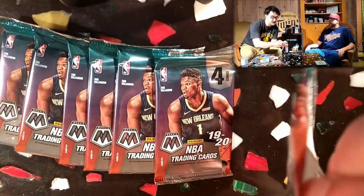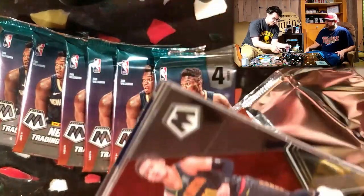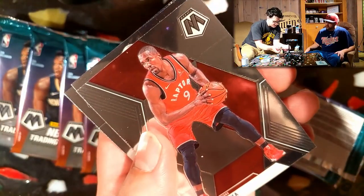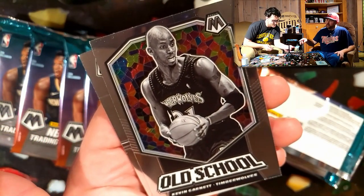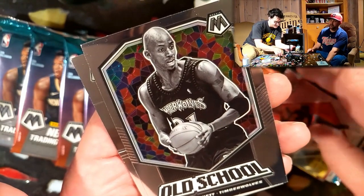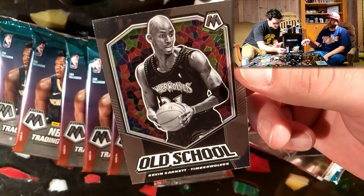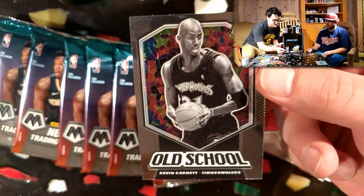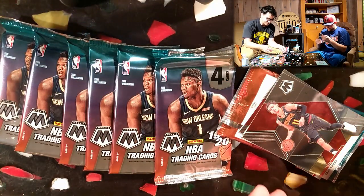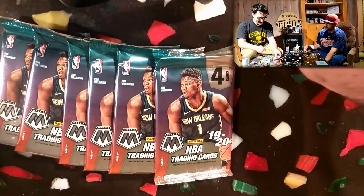That looks cool just because of the Wolves colors. It's always fun when the jersey colors match up with the refractor or the border. Tray Young - nice. Serge Ibaka. These are cool, I love it. Old school. It's the KG - I was really hoping to get the KG one. Watched a couple of videos and that was the one card out of these old school ones I wanted. That Garnett - that thing is really awesome. That stained glass, old school, eight-bit look. That's really neat.